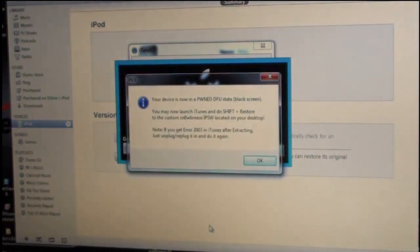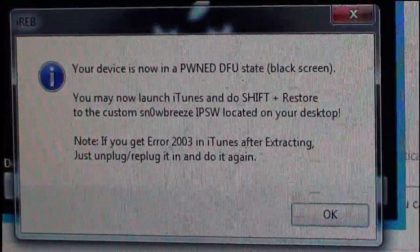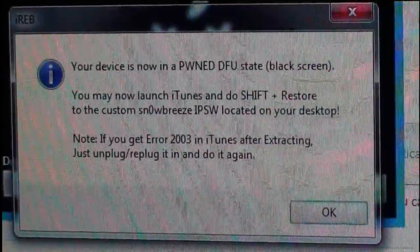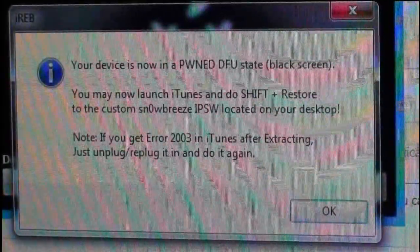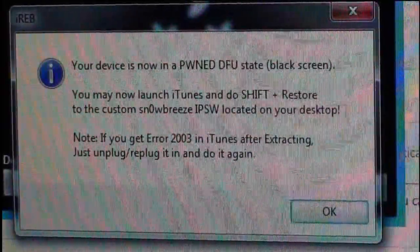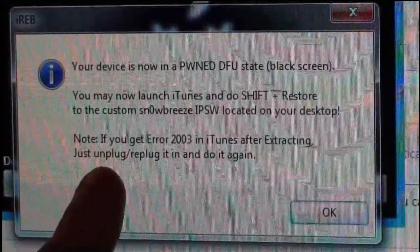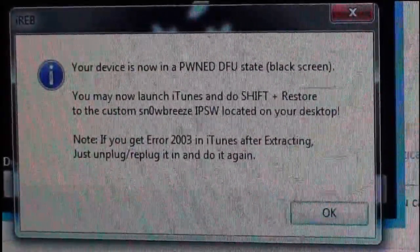It says the device is now in a pwned DFU state — black screen. You may now launch iTunes and Shift+Restore to the custom SnowBreeze IPSW located on your desktop. Note: if you get an error in iTunes after extracting, just unplug and replug it in and do it again. Click OK.